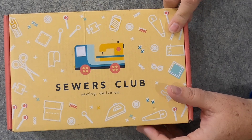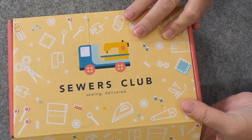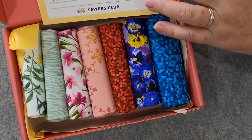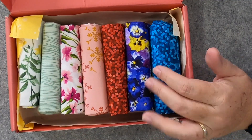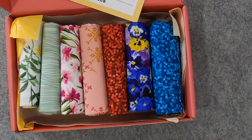They always send it in this absolutely adorable box — I love this box. I've already opened it because I took a sneak peek. It always comes really nicely wrapped, and you get this great handwritten card that tells you what all the fabrics are. The fabrics are always nicely folded. It's just a really nice, fun little gift — can you imagine getting a subscription like this for the holidays?